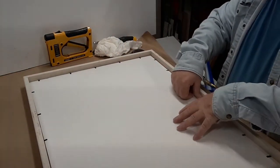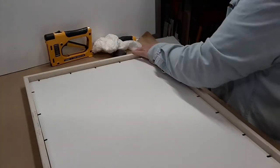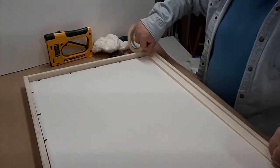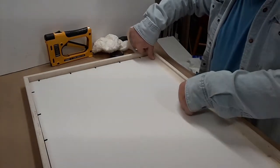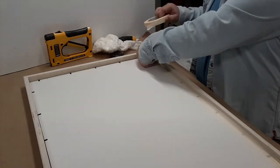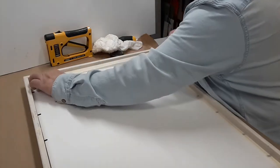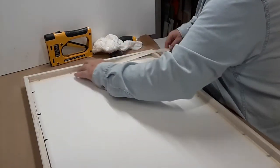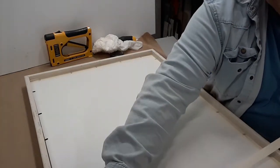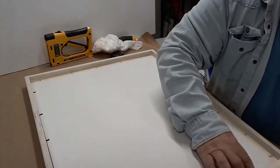Now if you'd like to lock it into position, you could take some tape and go around it to keep it in the spot it's going to stay. Once it gets carried around, sometimes it wants to shift out of position because the frames are all made an eighth of an inch bigger than the board so that it can expand and contract without warping. So once you get it all even in there, you might want to tape all around the edge to lock that into position.